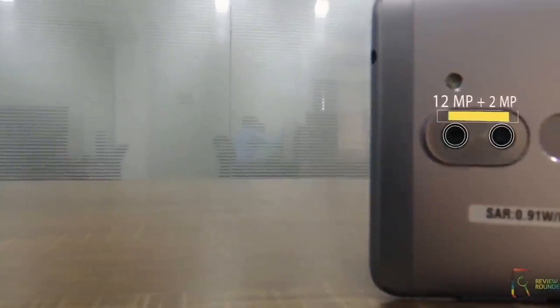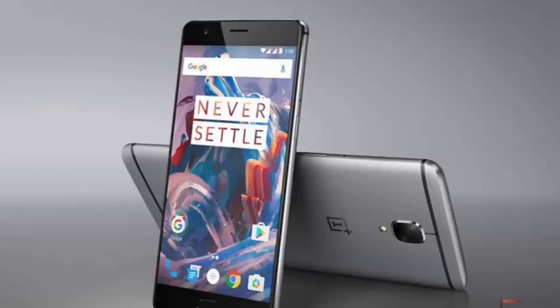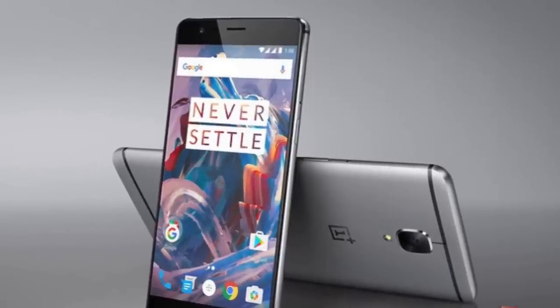Boiling down to the price, at a price segment of 15k, it comes with robust camera features and is no less than any other phone in the market. It is par to one of the best devices like OnePlus 3.